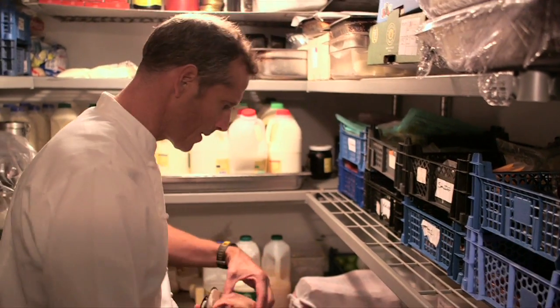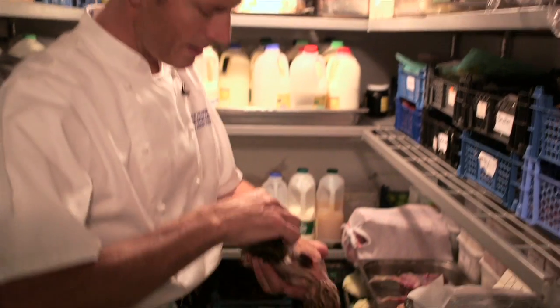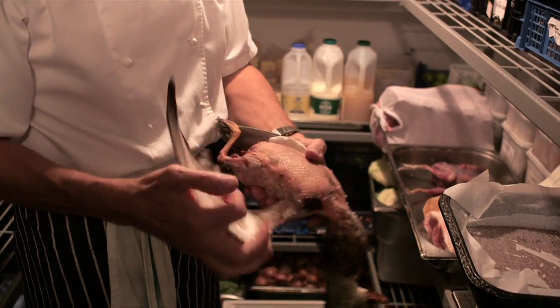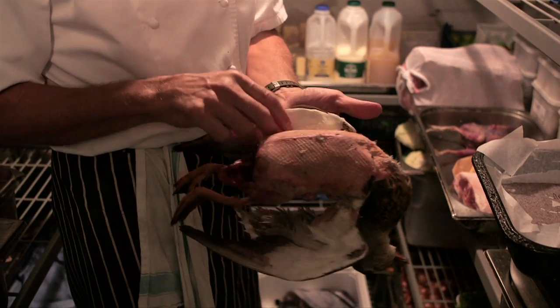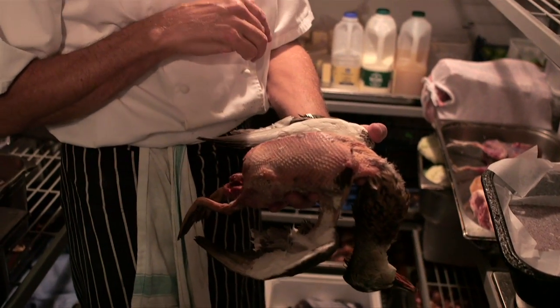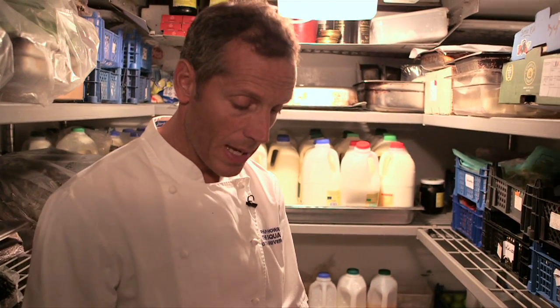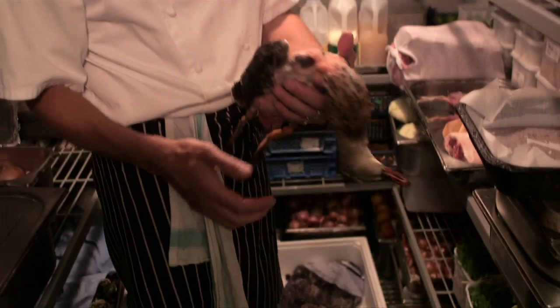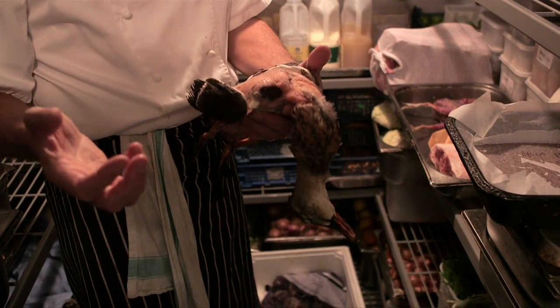Here we go, here's some of the game birds. Start of the game season — here we've got a fantastic New Seasons Mallard. A young bird, still quite small, but one of the first to arrive. First of September, Mallard season starts, and this is a wonderful headshot bird, no shot in the breast at all. It kind of signifies autumn is here. Once the first game birds arrive, the whole mindset in the kitchen changes.